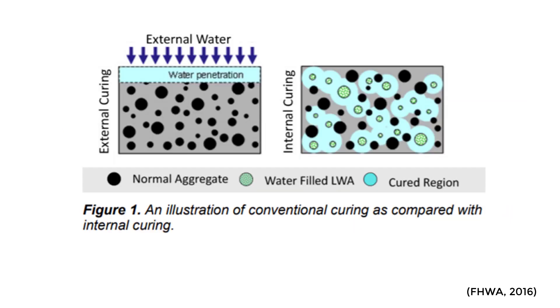There's a great picture here that shows the difference between traditional curing on the left and internal curing. For this tech brief, they really focus on lightweight aggregate.